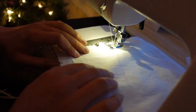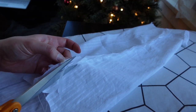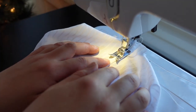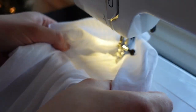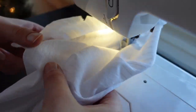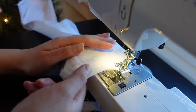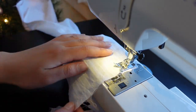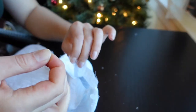Next up, sew the sleeve seams, flat-felling the raw edges. Is this difficult to do when the sleeves bunch up? Yes, but there's no solution for it — you just have to push on. Then sew gathering stitches along the bottom edge of the sleeve from one side of the placket to the other, and gather down to fit the cuff, which means it's time to actually start working on the cuffs.